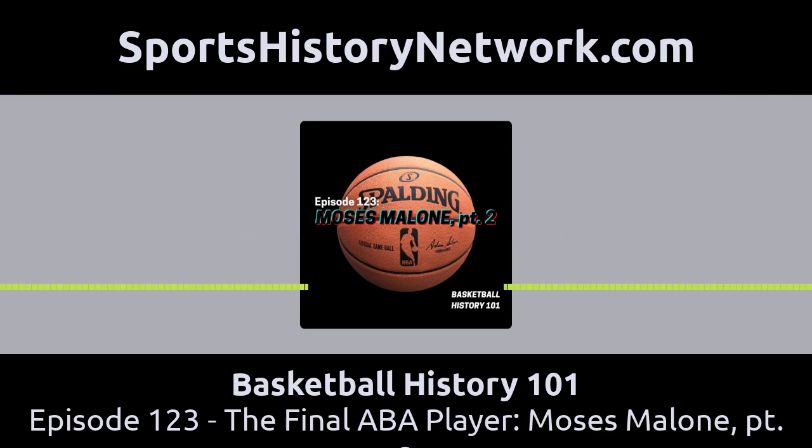Moses is one of only 8 players in that club. His number 24 jersey is retired by the Houston Rockets, and his number 2 jersey is retired by the Philadelphia 76ers. He also has a statue outside the 76ers practice facility. In all, he played for 9 different teams across 2 different leagues for a total of 21 seasons as a professional basketball player. When he retired after the 1995 season, he closed the book on the ABA — he was the last proud warrior who had played in that upstart league. In retirement he came back as an assistant coach for Philadelphia from 2006 to 2009. Sadly, we lost Moses on September 13, 2015, of heart disease, passing away in his sleep in a Virginia hotel the night before a charity golf tournament.